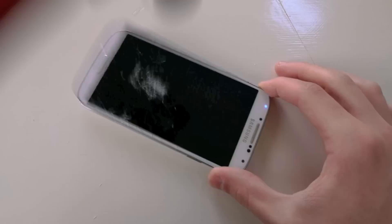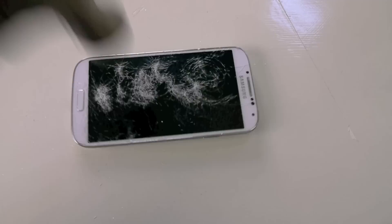Oh, I heard something. I think I got a text message.